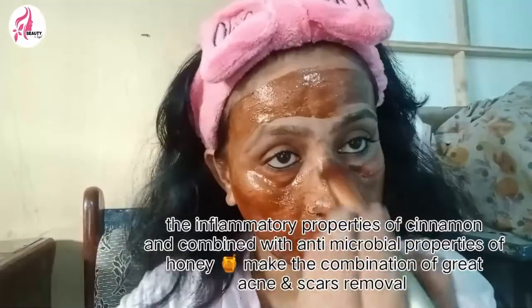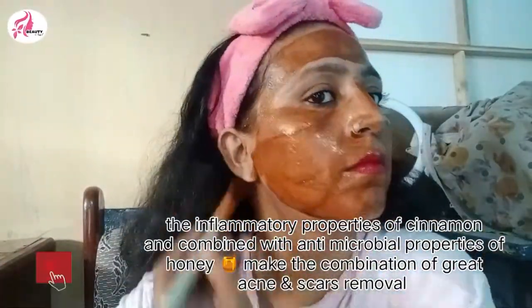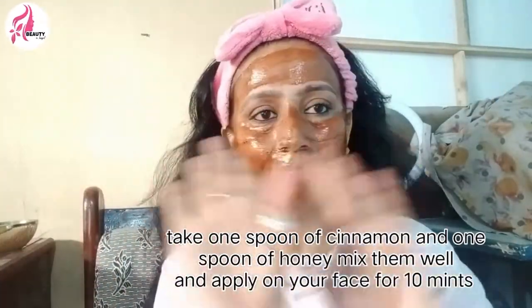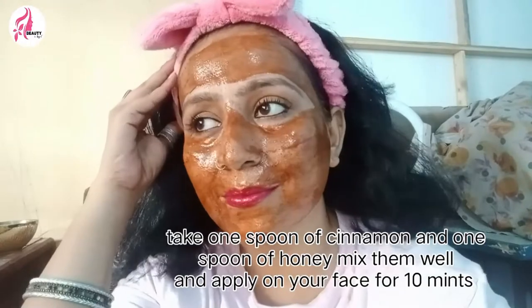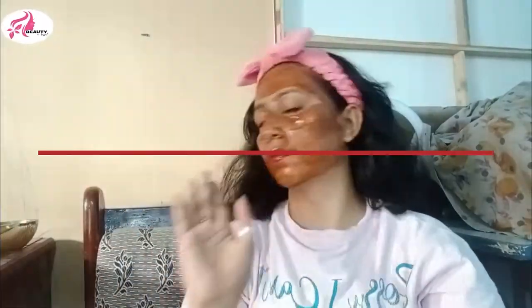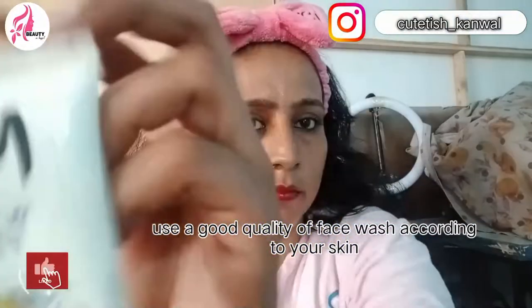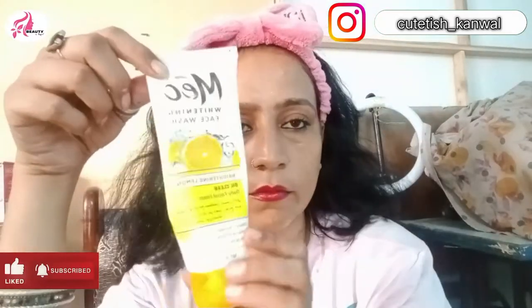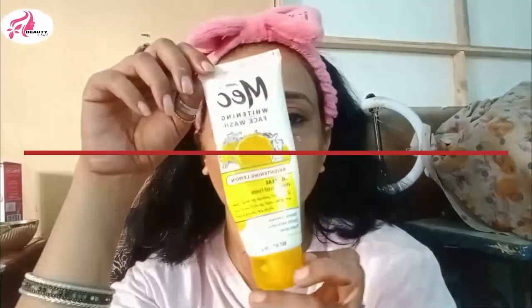Now I'm going to show you a better mask. This mask is darkini and honey in equal amounts — 1 spoon of darkini and 1 spoon of honey. Mix it up and apply it to your skin. For your skin, you need to use face wash. You will see results on open pores, acne scars, and hyperpigmentation.